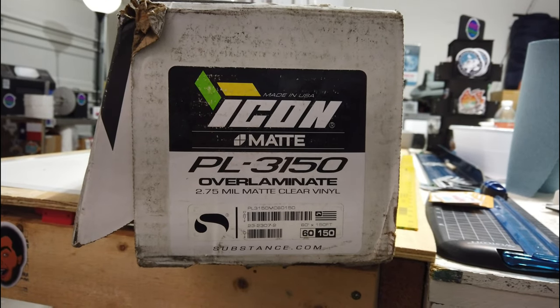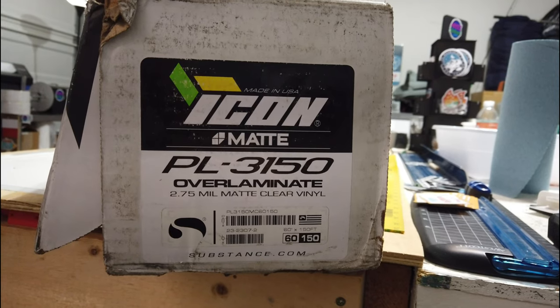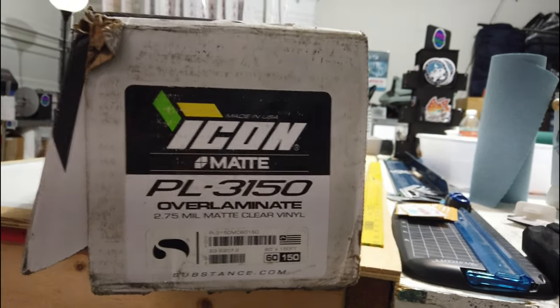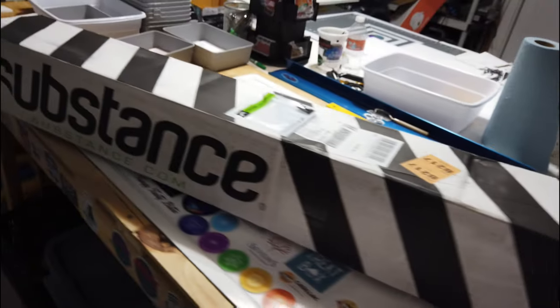This stuff is great. I give my customers an option — gloss or matte — and they usually always go for the matte, especially if I give them samples of both.